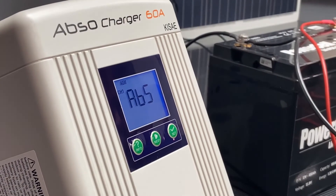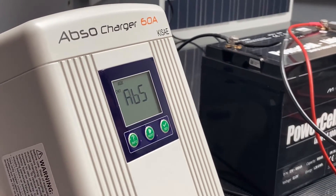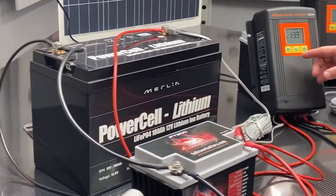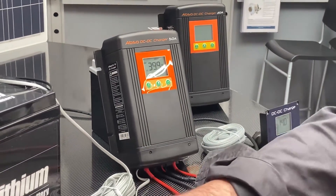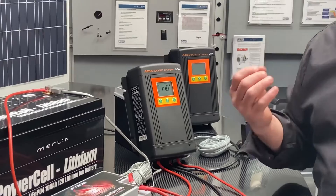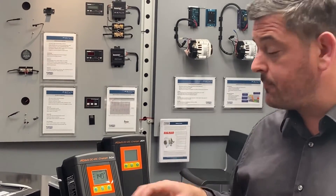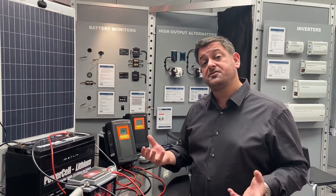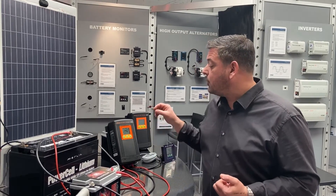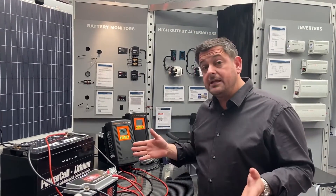We've just switched on the battery charger — i.e. just switched on our engine — and you can see we're delivering 60 amps down to the engine start battery. The DC-DC charger has now fired itself up, and what this is doing is taking the power from the chassis battery and delivering a three-stage smart charge to our lithium battery. The charge program that the DC-DC charger has on it is specific — it can be set up for lead acid, AGM, gel, or lithium batteries. We also have a custom program so that if you have anything a little bit more exotic or your battery requires a very specific charge profile, you can set it up in the DC-DC charger.